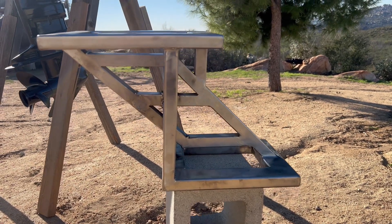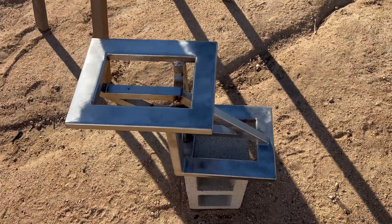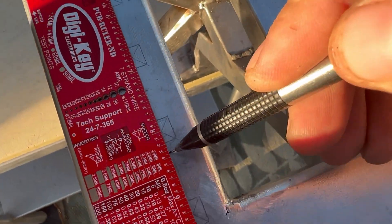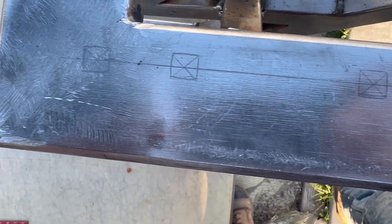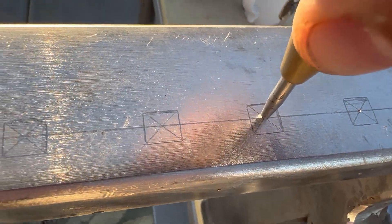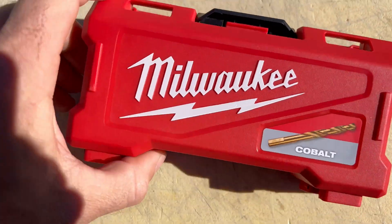The bracket is fully welded. Cleaned it up with a wire brush as much as I could. Now it's just ready for some holes and then paint. Mark these holes up, draw some squares. Stainless steel is an incredibly hard metal, so I'll be using these Milwaukee cobalt drill bits — hopefully they'll make my job a little bit easier.